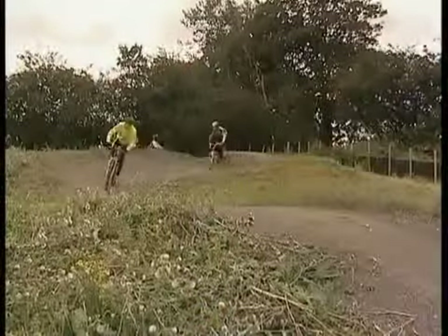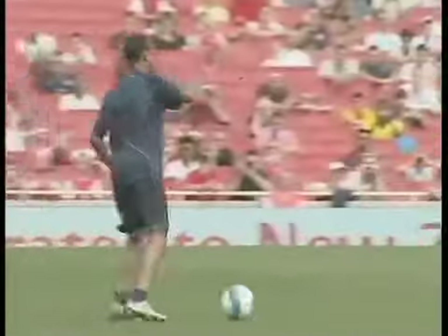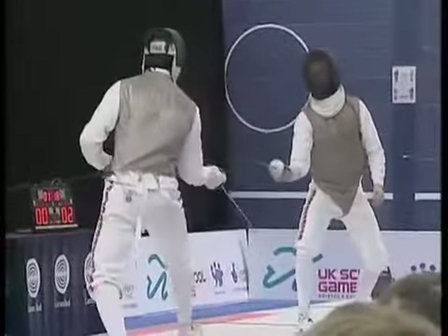The PowerBreathe works for everyone, whether you are young, old, fit, unfit or even a top class athlete. In fact, world champions and Olympic medalists use it.